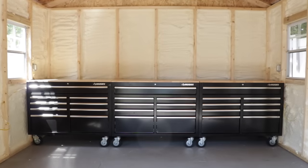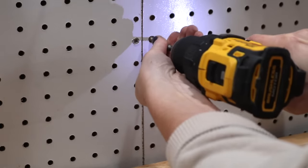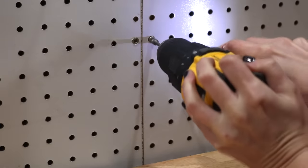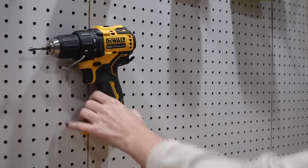One of the easiest shop upgrades that I made was hanging pegboard along one entire wall of my shop. Since my studs were exposed I just did this by screwing the pegboard directly into the studs. But if your workshop does not have exposed studs like mine does, you could install furring strips onto your walls and into the studs and then install the pegboard over those furring strips, which leaves room in the back for you to hang your peg organizers.